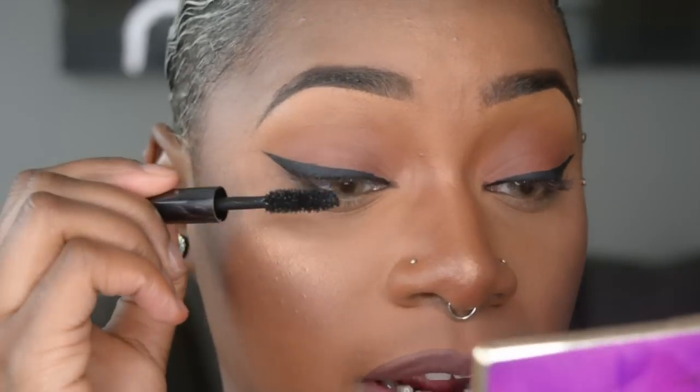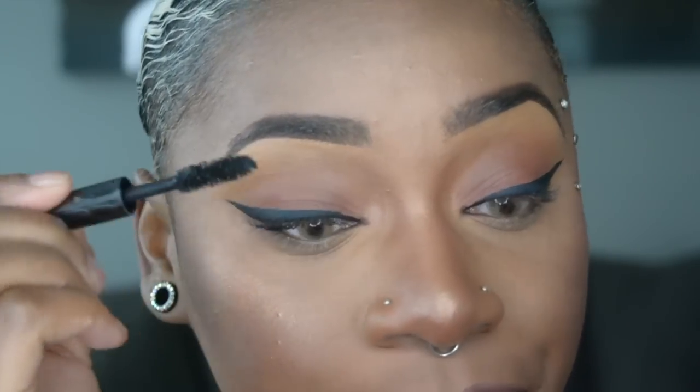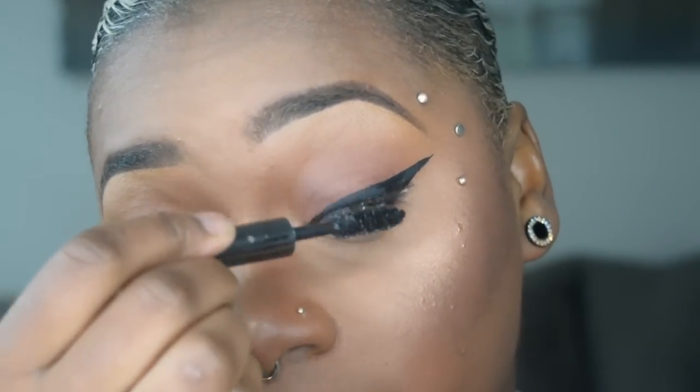Now I'm going in with my mascara — this is the Urban Decay Perversion Mascara. I don't really have a favorite mascara; they all pretty much do the same. Actually, I do have a favorite: the Marc Jacobs Velvet Noir mascara, but I don't have any more. Either way I wear eyelashes, so it really doesn't matter which mascara. I'm going to put on my eyelashes and be right back.